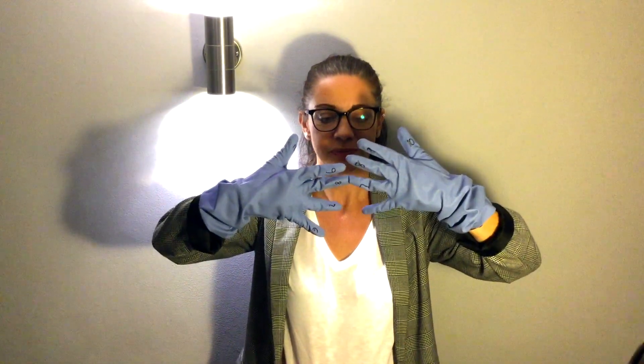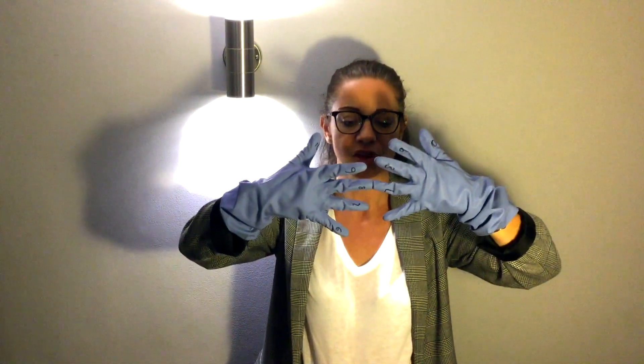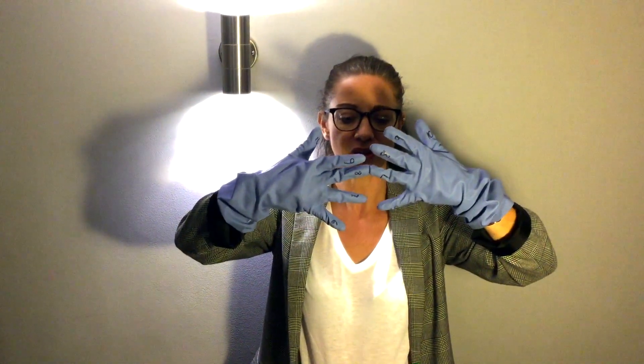Let's try 7 times 8. So I find my finger 7 and I find my finger 8 and I put them together like that. Now, the fingers below and including the two fingers touching — they're my 10s. So you can see I've got 1, 2, 3, 4, 5 fingers below, so that's 5 tens. And then the fingers above, you treat as 1s and you multiply them. So this is 3 times 2, which is 6. So I have 56 — 7 times 8 is 56.